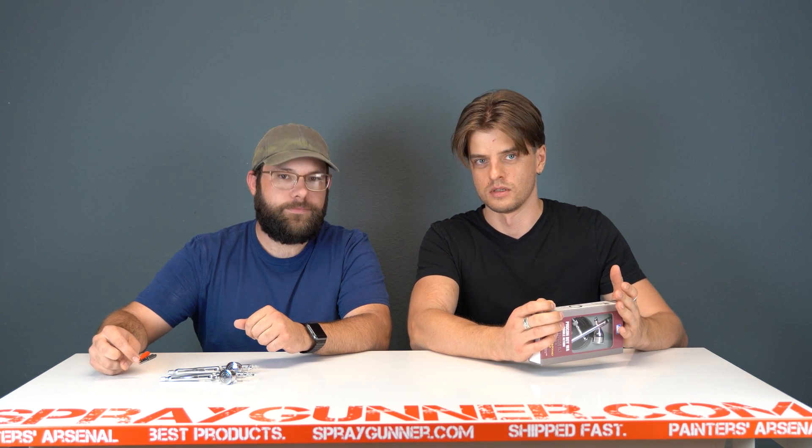I'm getting new ones, you're getting used ones from the display. There are two models in the Platinum series: 289 and 270, in 0.2 and 0.3. So you have both of them. I got the 289, which is 0.3 millimeter.